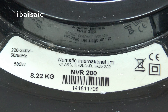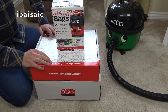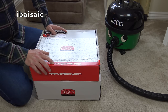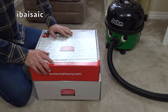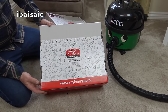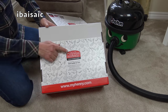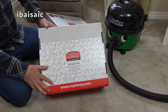The serial number is 141811708, so I think this is from January 2014 - correct me if I'm wrong in the comments. It's 220 to 240 volts, 50 to 60 hertz, and has a 580 watt motor. When I found out I was the winning bidder for John, I placed an order with Numatic International - or rather myhenry.co.uk - and bought some genuine HEPA flow bags.